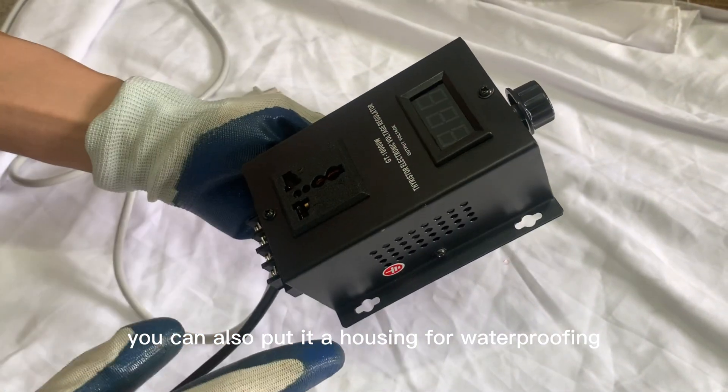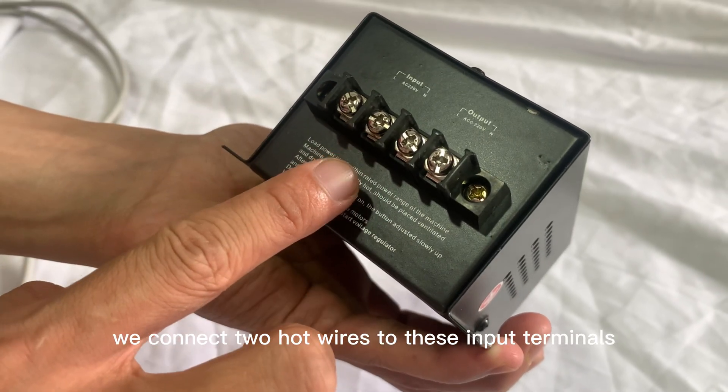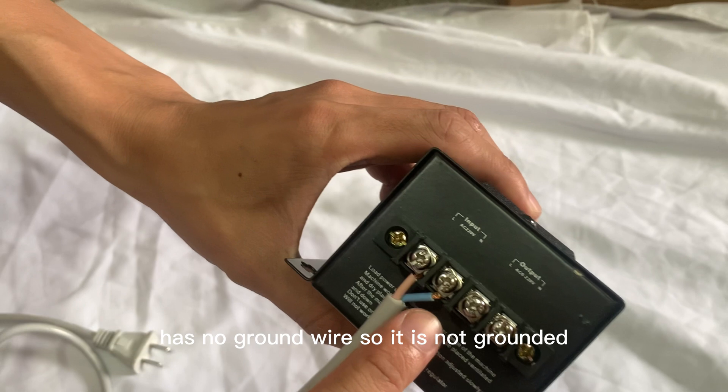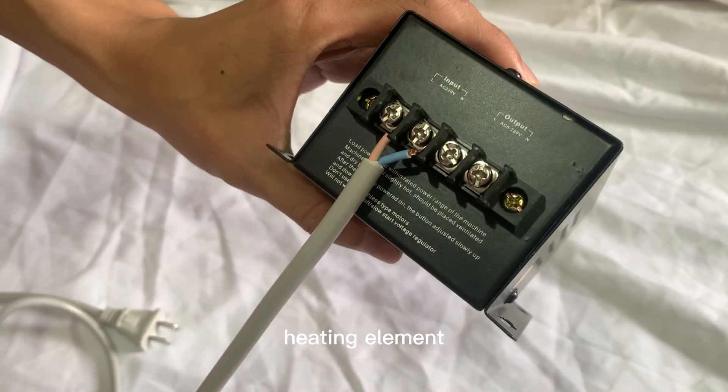For safety, you can also put it in a housing for waterproofing. We connect two hot wires to these input terminals. The wire we use here has no ground wire so it is not grounded. These two output terminals can be connected to the heating element.